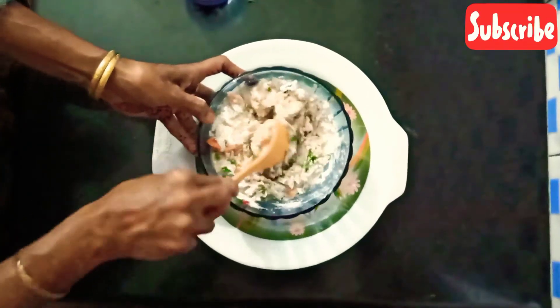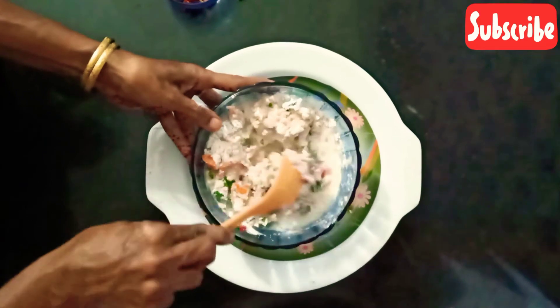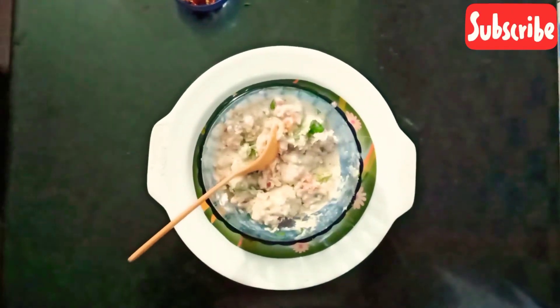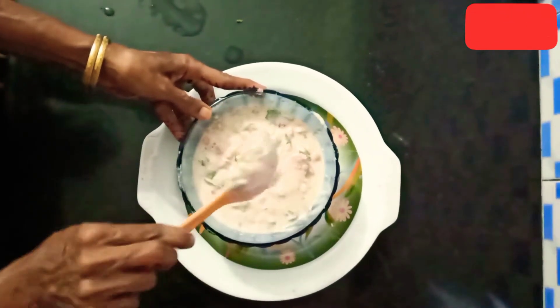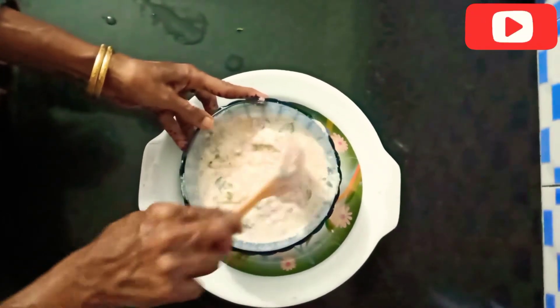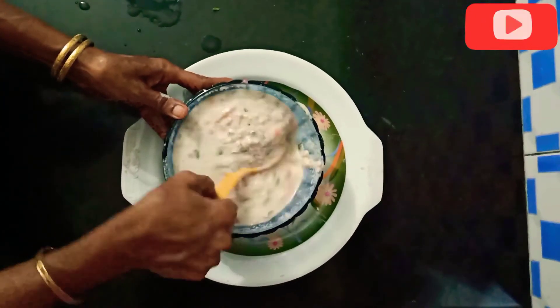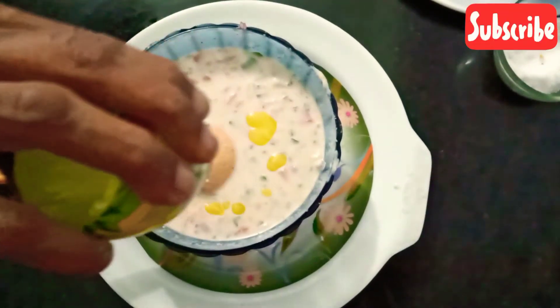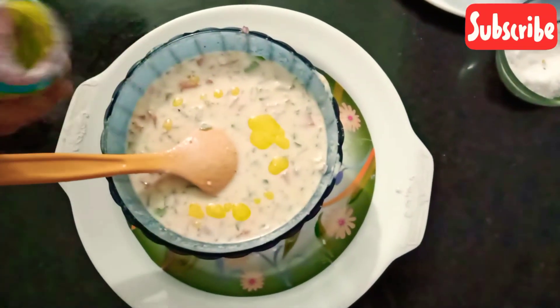We have finished the recipe here. Now I'm going to cook. This is our nice cake.